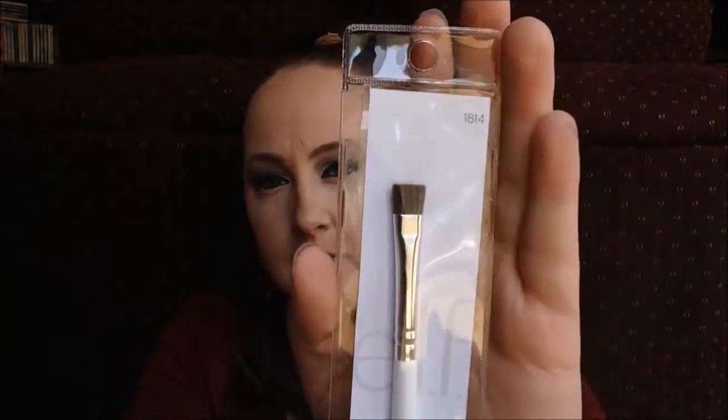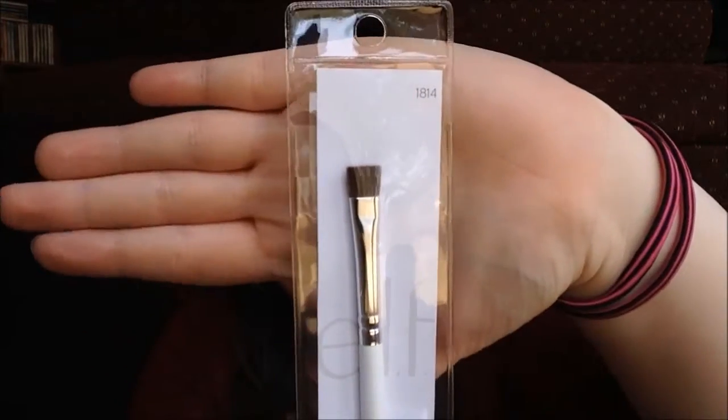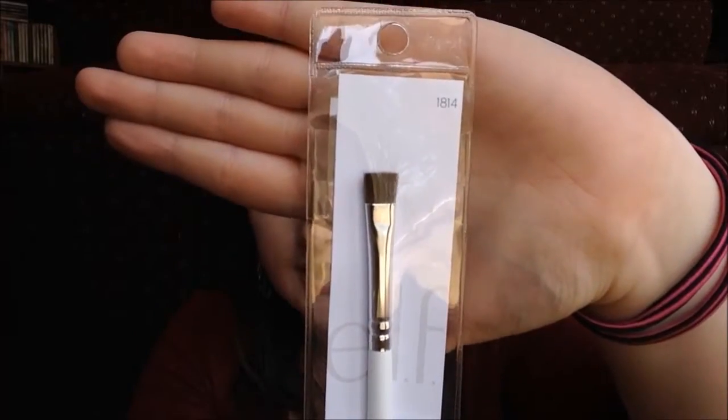The next thing that I got is an eyeliner brush. As you can see, it just has a straight across flat head to it. I actually didn't get this for my eyeliner — I got this to do underneath my eye with shadows. So I'm going to see how that works out.